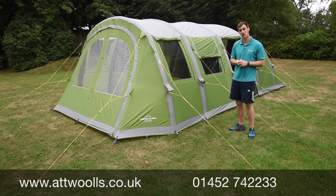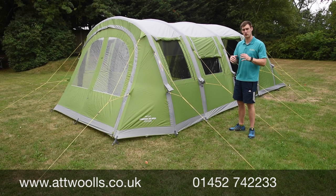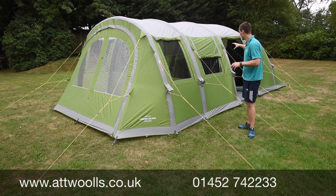This here is the Vango Stargrove Air 600XL. It's quite a nice tent because it's made to hit a certain price point. So if you're new to the game and don't want to spend necessarily a lot of money but still want the air system without compromising quality, that's where this model comes in really nicely.